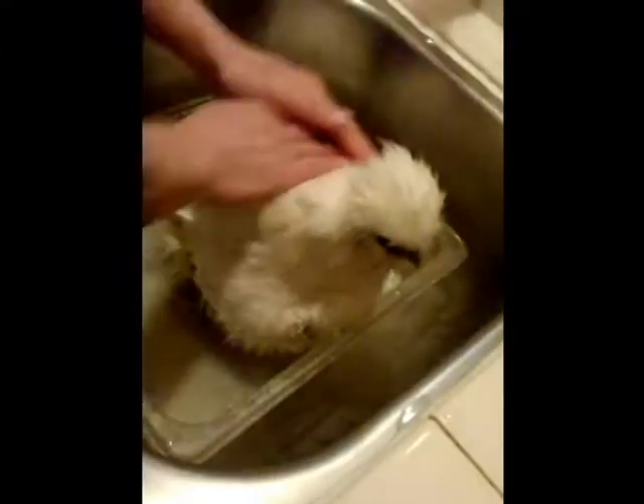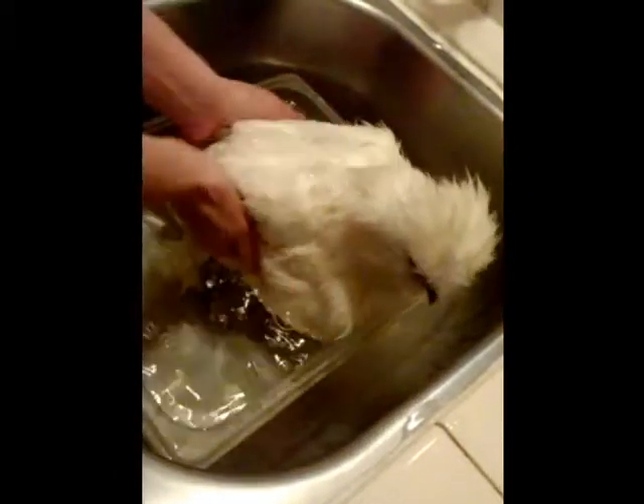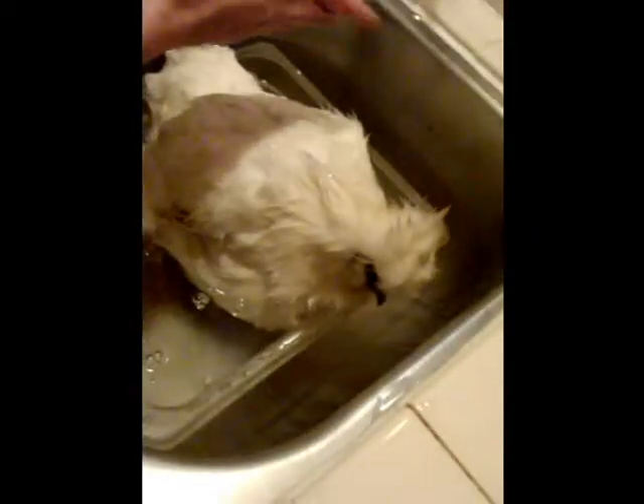You stop the water and you put soap on her. Be careful it doesn't go in her eyes.